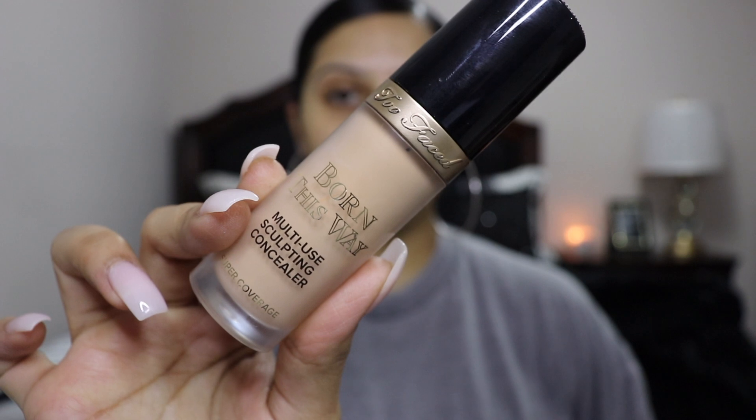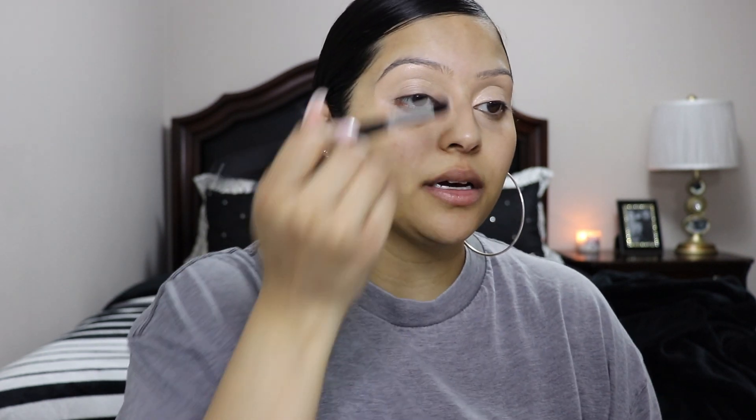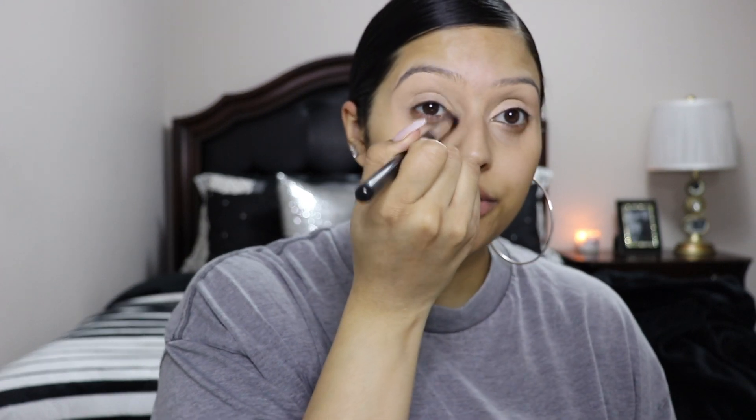I hope you guys enjoy this beautiful classic smoky eye. And if you guys want to see how to create this look, then just keep on watching. I'm going to be starting off with priming my lids. I'm using the Too Faced Born This Way Concealer, as always. I'm going to blend this out — I'm actually just going to take a brush because I still cannot function with these nails.